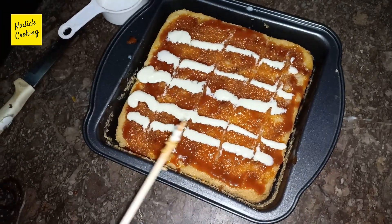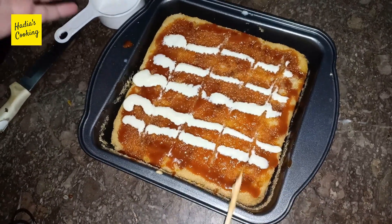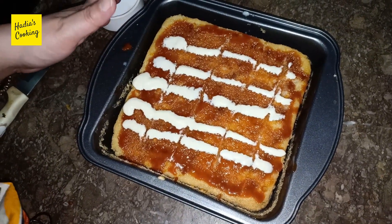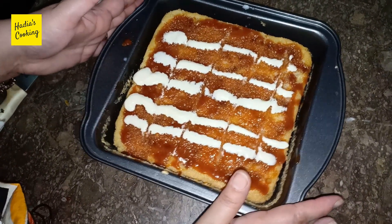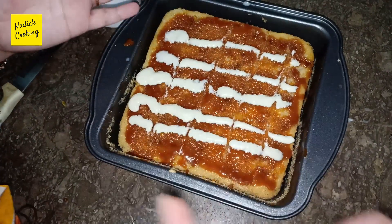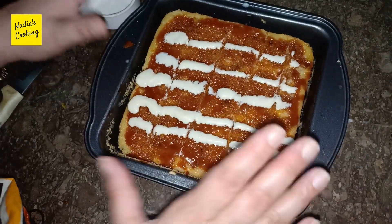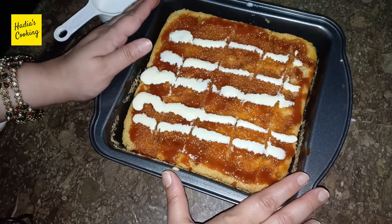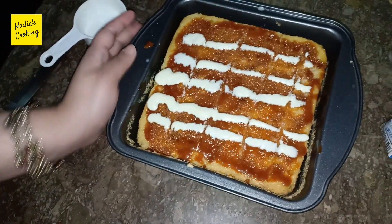The cake is cold. After 2 hours we will cut it. Then I will show you how it looks so that the cake will be fully absorbed and full of taste. I will keep it for 2 hours.